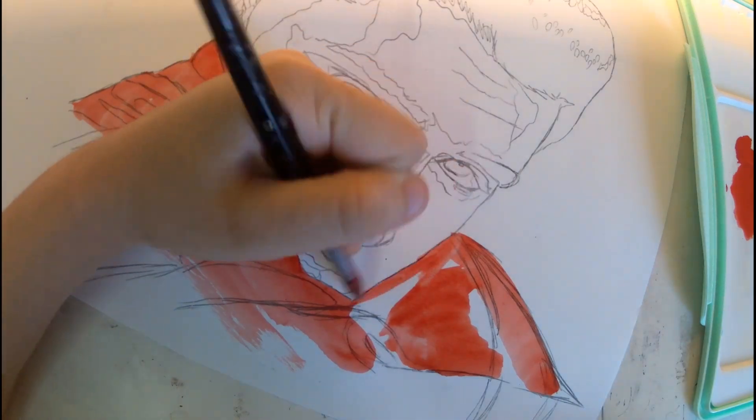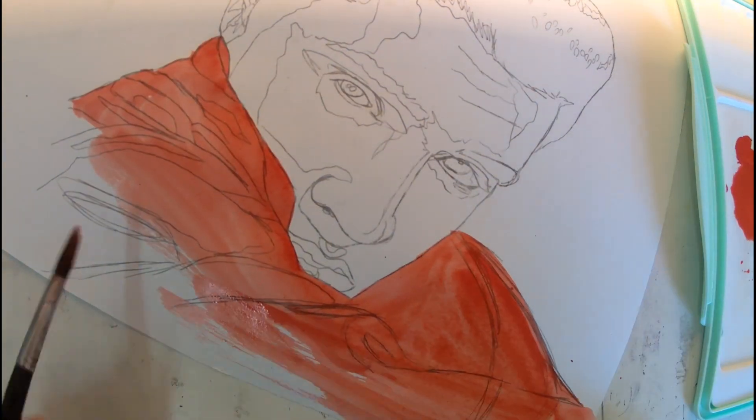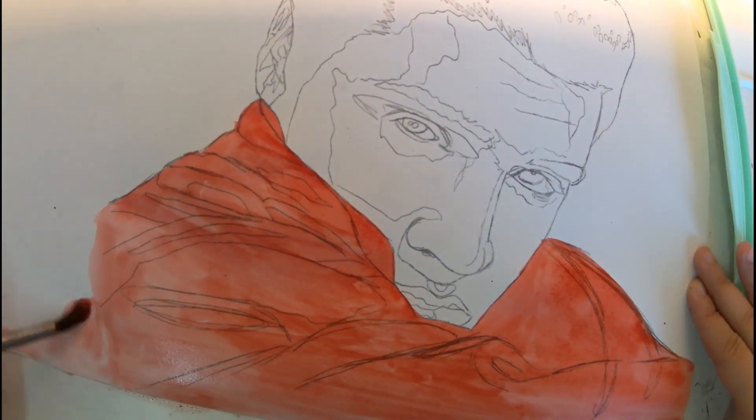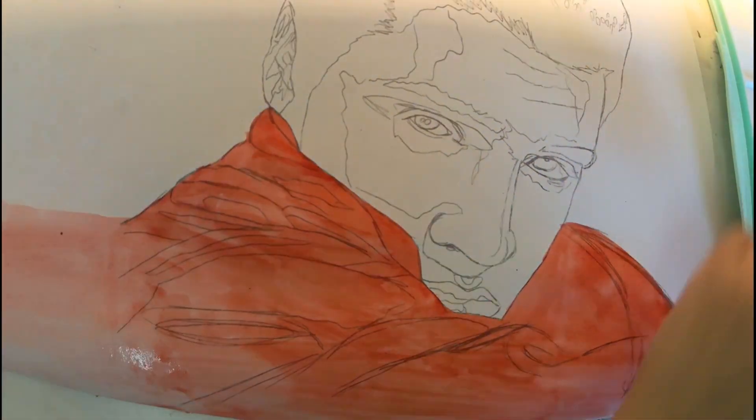Hello everyone, welcome back to my channel. I hope you're doing well and having a magical day. This video makes it even more magical because today we are finally introducing the Elvis artwork.